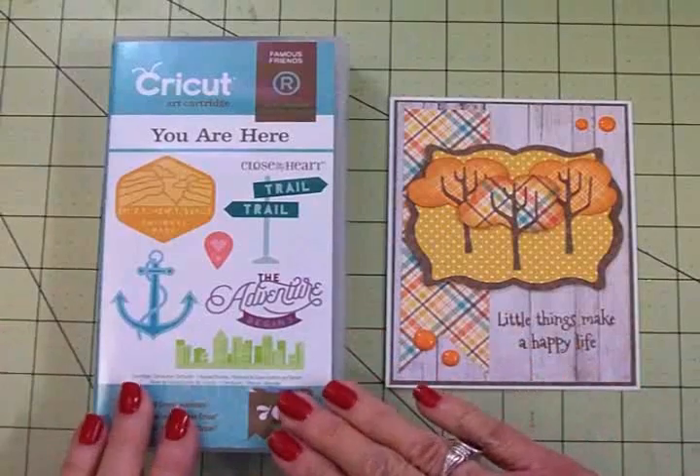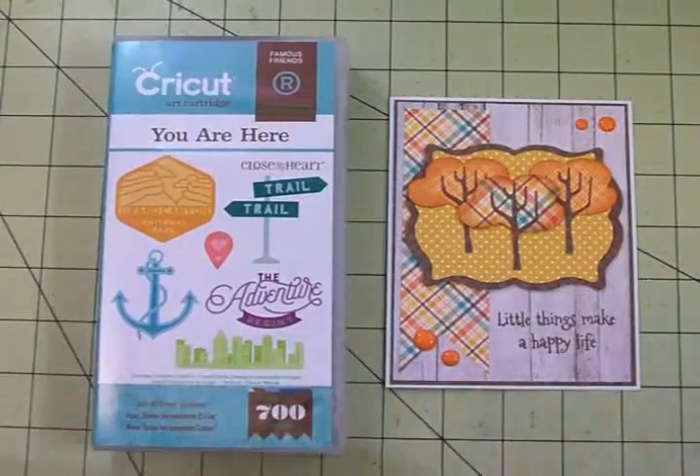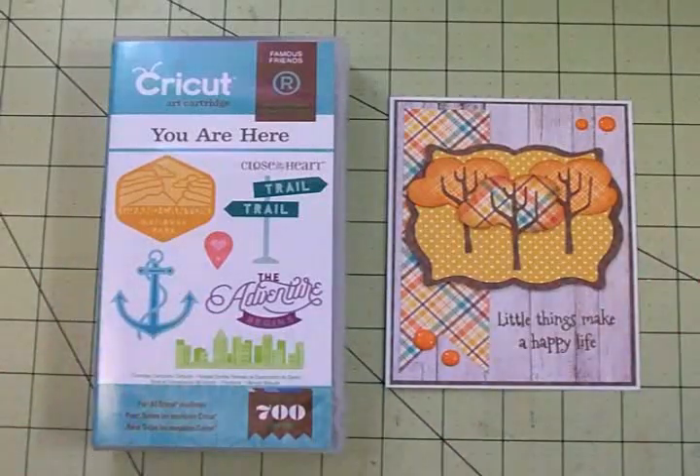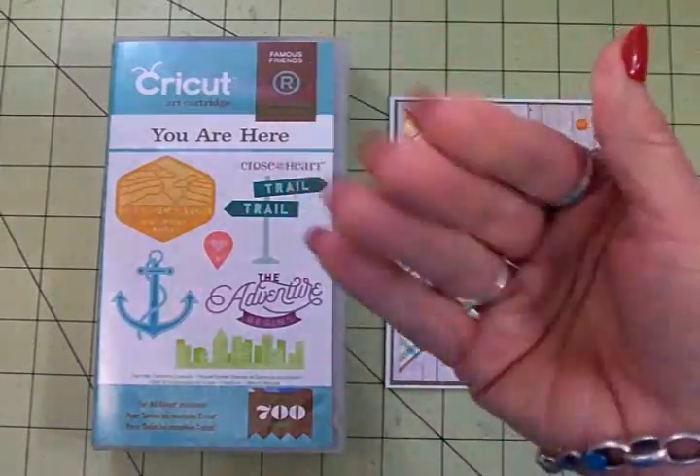Be sure you go over and check out this cartridge. We're going to be doing some more things with it — I've got lots of ideas using this one. Thanks again to Linda for sending me this to try it out. I really like it, Linda. Thanks to all of you for stopping by today, and I will see you again soon with another card. Bye now.